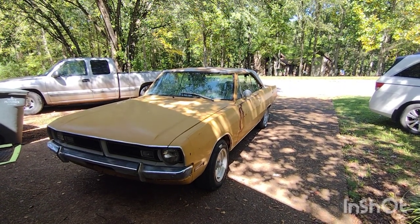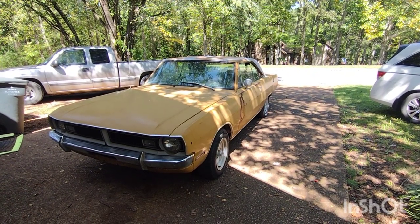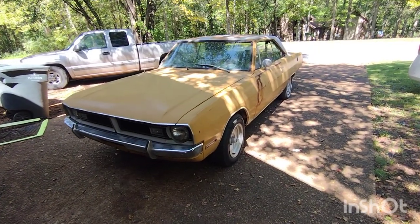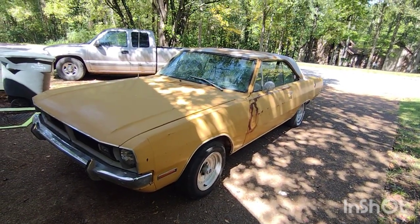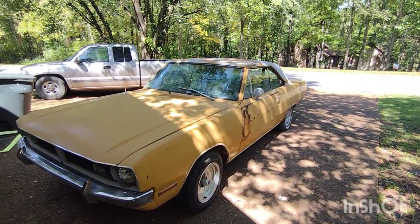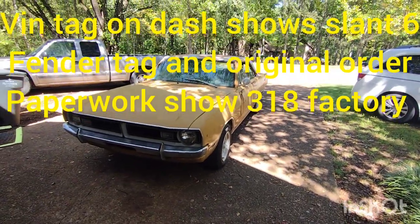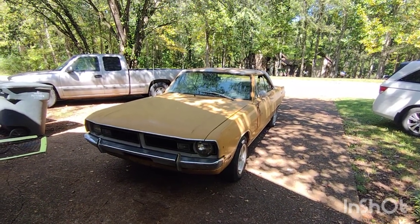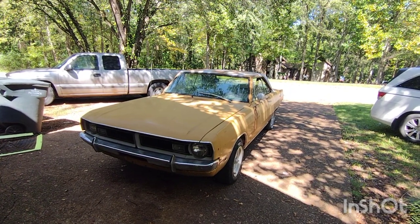The previous owner — the guy I got it from — got it running. He changed the fuel pump, put a battery in it, voltage regulator, just a couple of things to get it cranked, and that's about it. So it's pretty much all original, except the VIN number shows it's supposed to be a slant six but there's a 318 under the hood. Evidently somebody swapped that out at some point. I haven't popped the hood or done anything — basically just pulled it off the trailer.